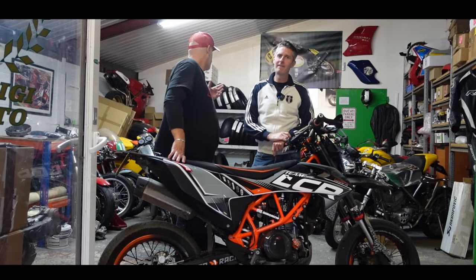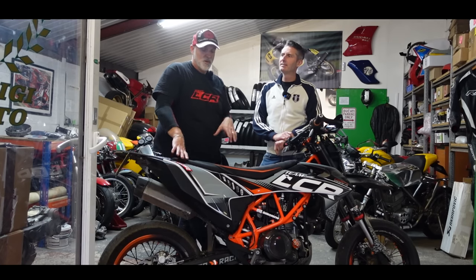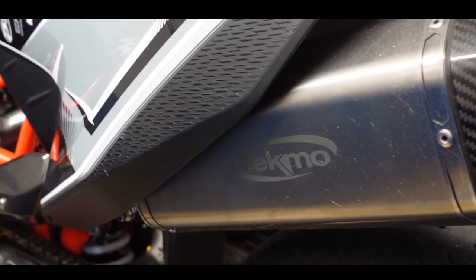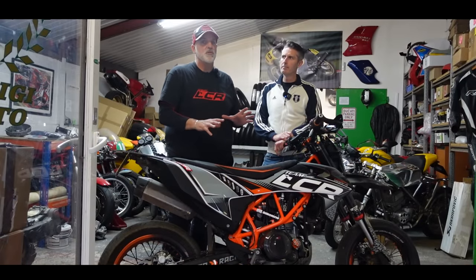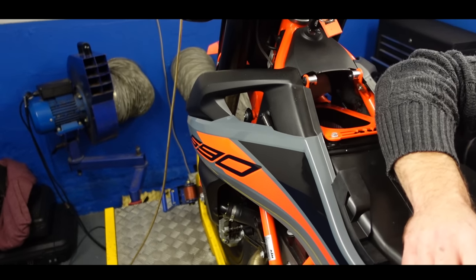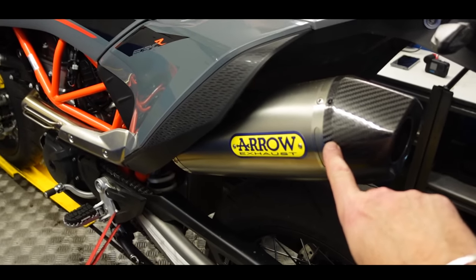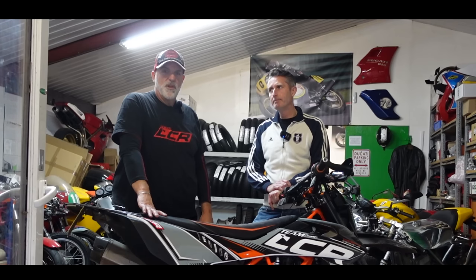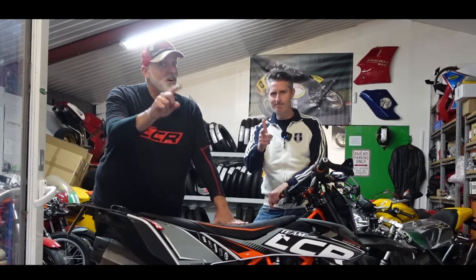Welcome to CJS Racing. Today we're getting two SMCRs mapped. I've got my Euro 4 bike which has a Rottweiler airbox and full Techno system, running a Power Commander with a generic off-the-shelf map — not a custom tune. We've also got Greg's Euro 5 bike. If you're interested in mapping these 690s, stick around and grab yourself a cuppa.